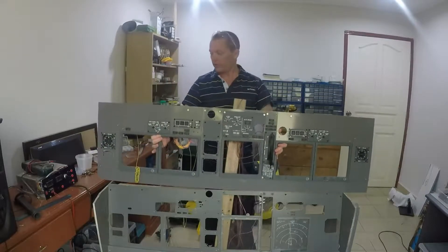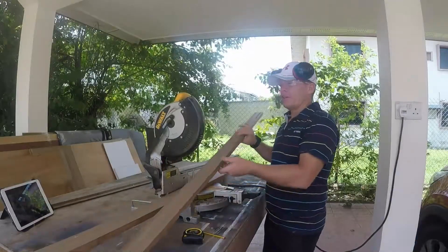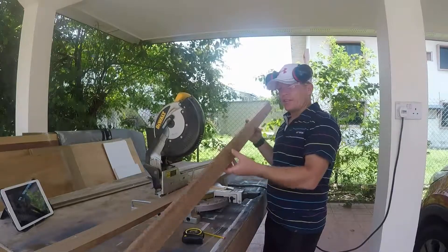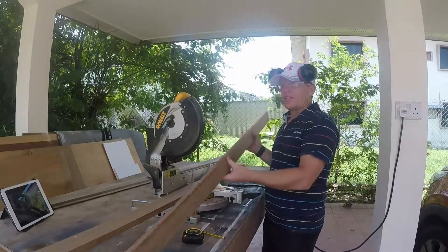So now we'll go outside, down to the workshop, and continue. In the MIP box, we're going to be using Red Meranti — it's native wood here to Brunei, and it's absolutely fantastic wood.